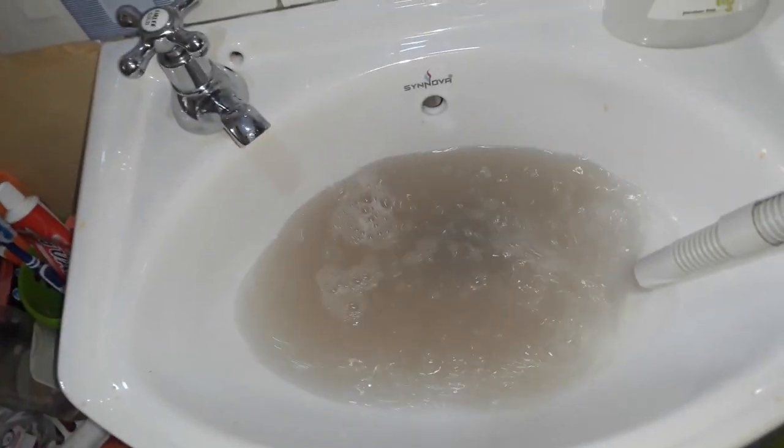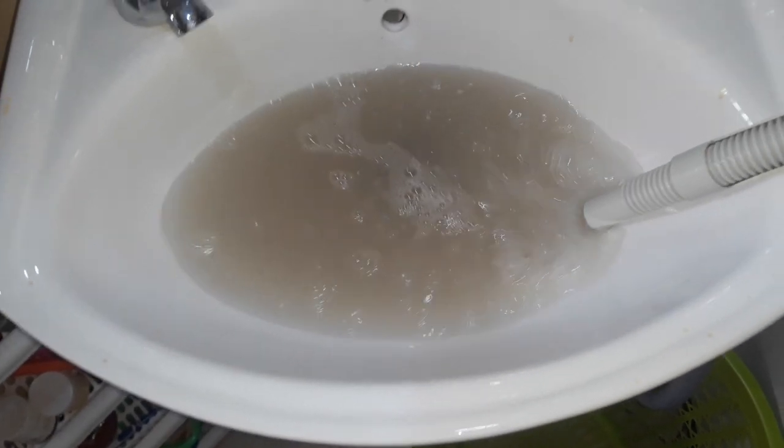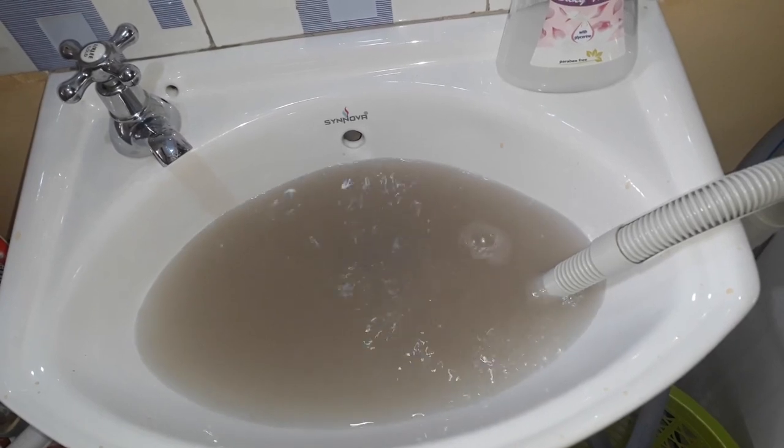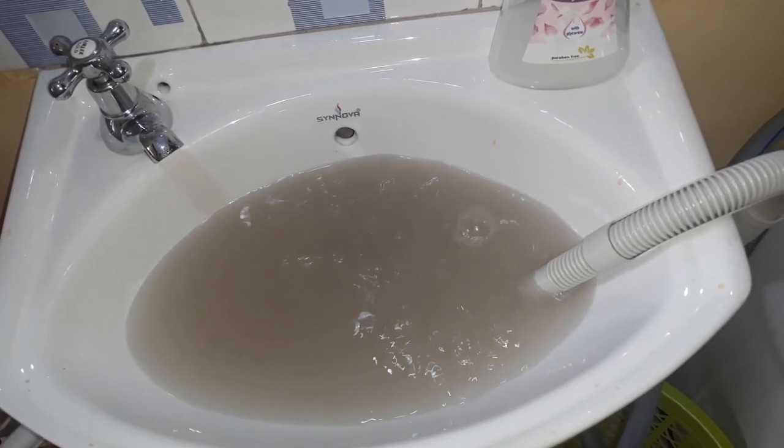Here I'm selecting the rinse program after the wash program ended, and you can see the water is draining immediately through the sink — that's 40 liters of water coming out.